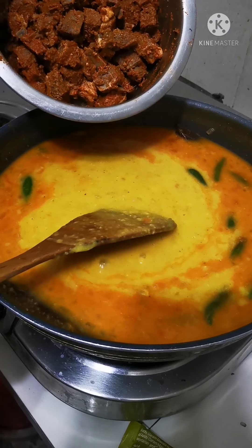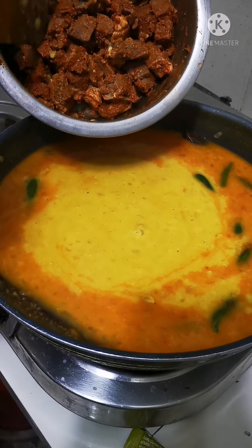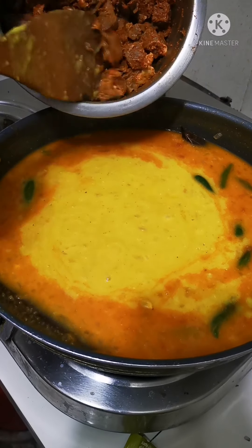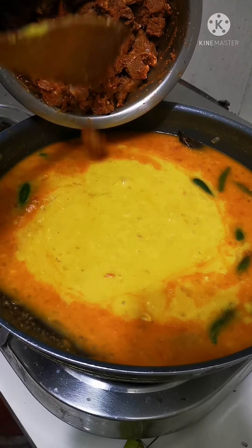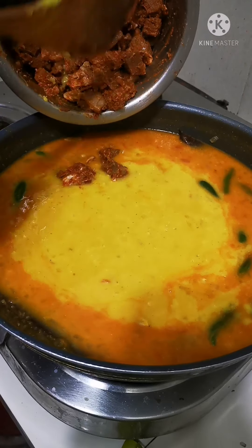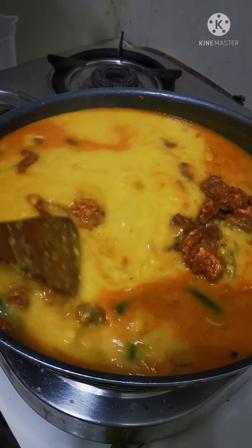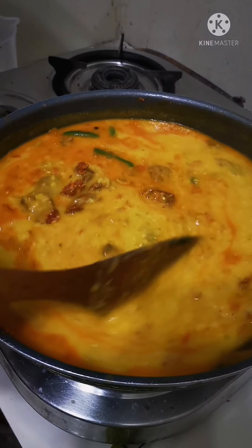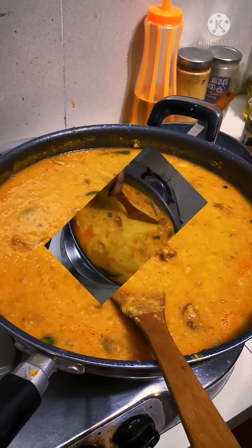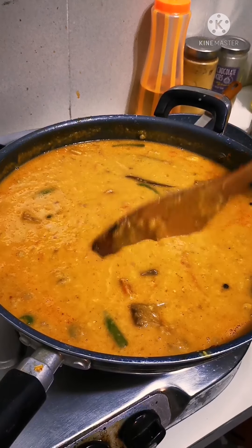To this I'll be adding the pre-cooked meat. Look at the gorgeous meat that's been marinated for a couple of hours — I'm going to send that in. It's already cooked so it's not going to take much longer to blend in with this delicious dish. Now all we have to do is the tadka and this lovely dish will be ready. Look at the pieces of Australian lamb — yummy!